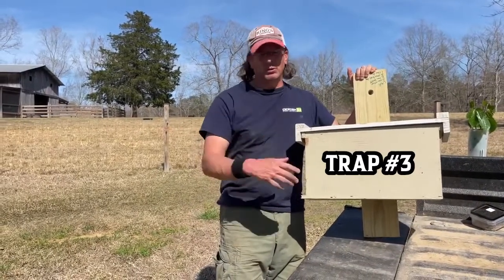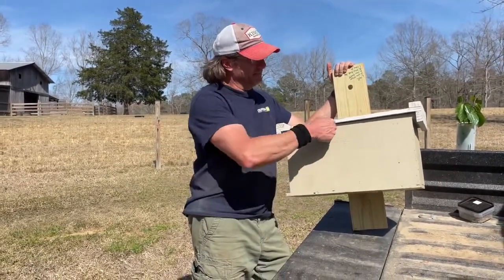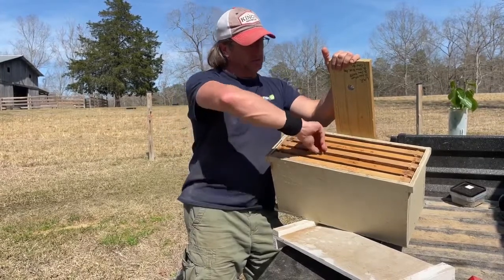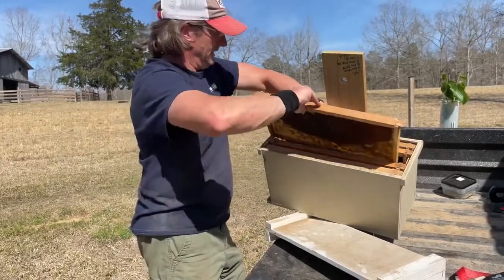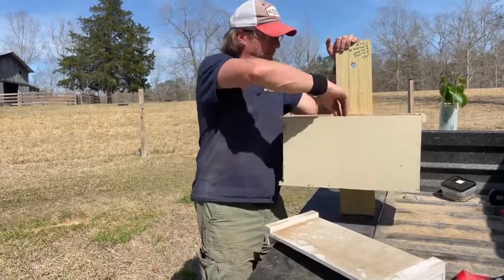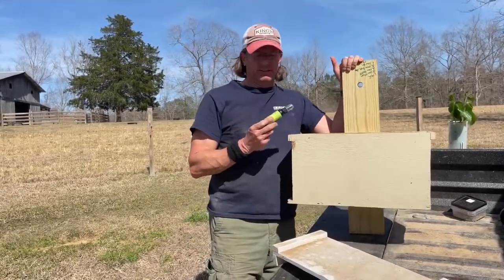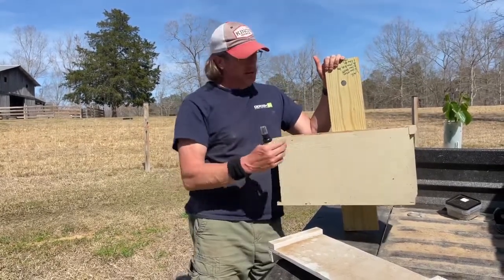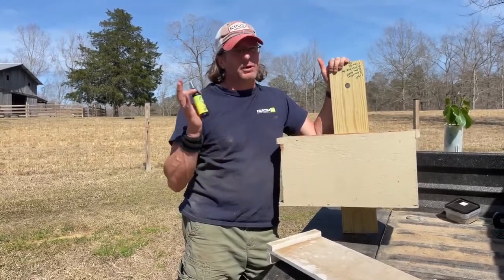I wanted to show you guys the trap that we're using. These are ones I built and I've had them for about five years — I've had a lot of luck with them. Easy top takeoff. I've got five frames in here with one drawn comb in the middle, and that seems to work the best. Then I've just got four other frames that aren't brand new. I've got my swarm commander. I can't really fully praise or discount swarm commander — I don't know exactly how much it works. I've caught swarms without any swarm commander using just drawn comb, and I've caught some with it, so I use it.